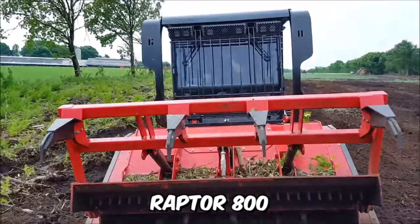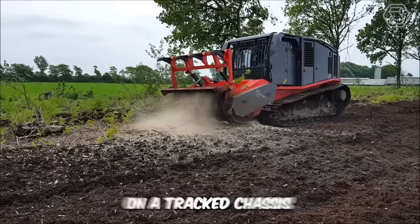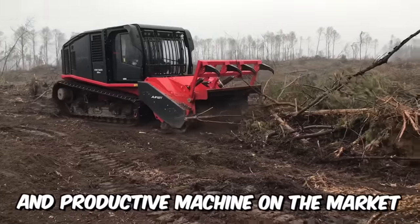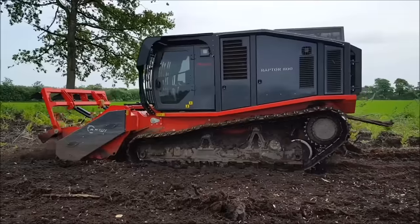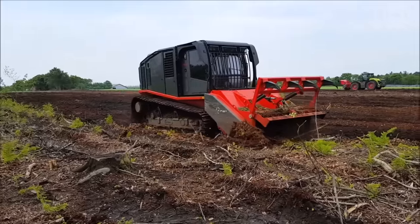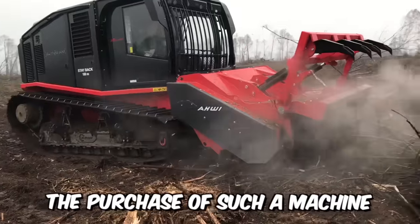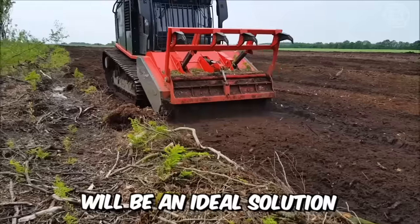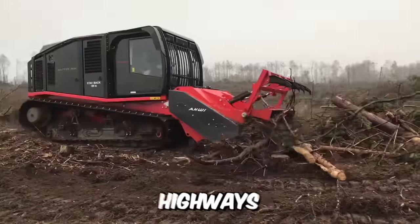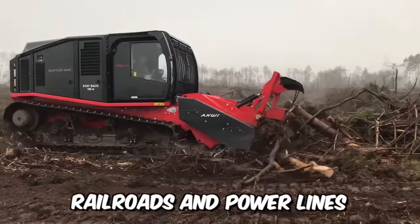The Raptor 800 is a modern self-propelled mulcher on a tracked chassis, which is the most powerful and productive machine on the market. It was designed to solve extremely complex tasks effectively, which must be accomplished in the shortest time possible. The purchase of such a machine will be an ideal solution if you need to clear cuts for the construction of gas and oil pipelines, highways, railroads, and power lines.